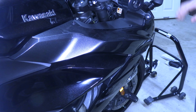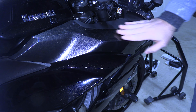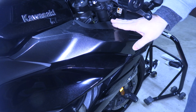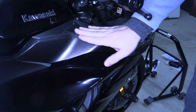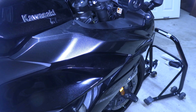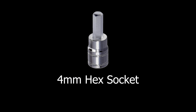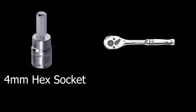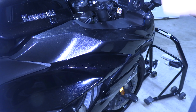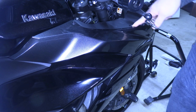Hi everyone. Today I'm going to show you how to remove your middle fairing, which is the piece right below the gray plastic piece and above your lower fairing. It's a really easy process and you only need three tools: a four millimeter hex socket, a socket wrench, and something to push out these quick tabs.